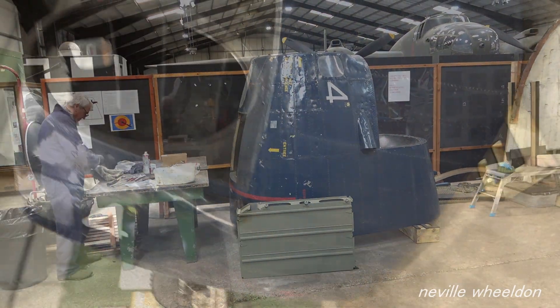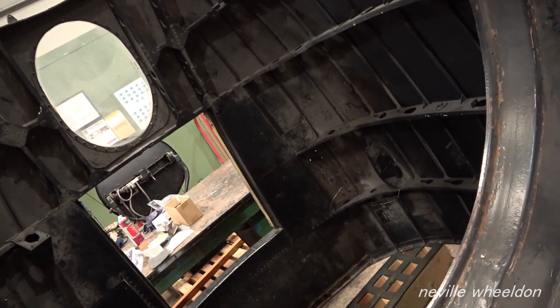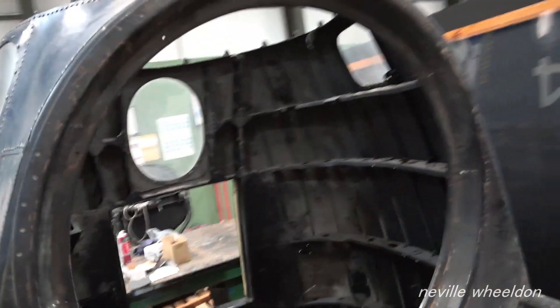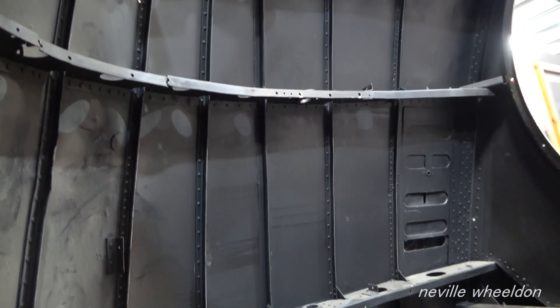The centre has received the nose section from France, off NX664. This will be made good - a few skins need repair and replacing - and later on fitted to Just Jane while we restore Jane's to airworthy condition.